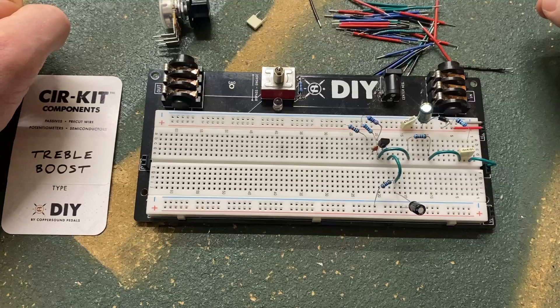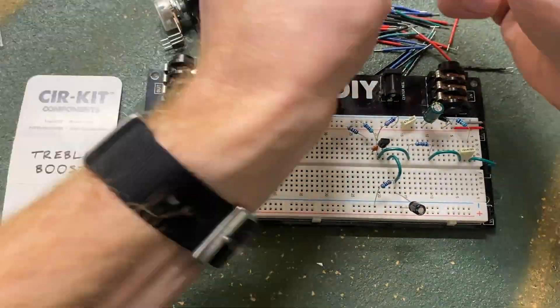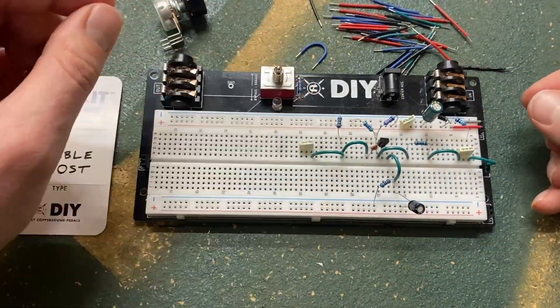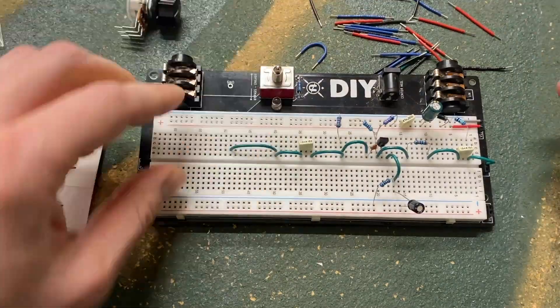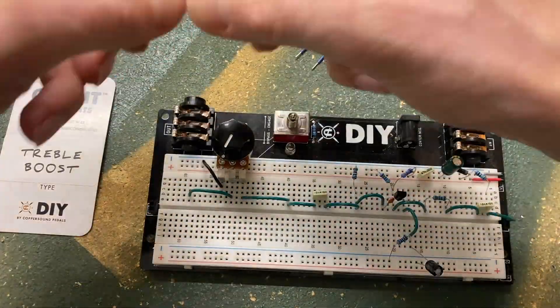I'll be adjusting the input cap with Coprasound's film cap substitution box. To adjust gain, I'll be putting a resistor substitution box between the 47uF cap and ground. Alternatively, you could throw a 1k potentiometer here. Turning up the resistance will decrease the gain.